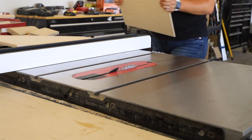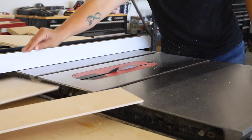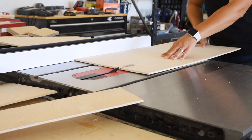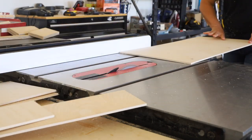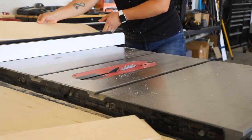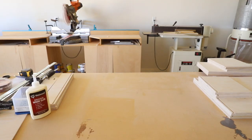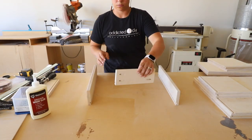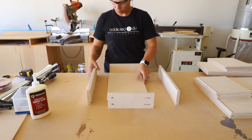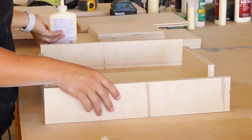I moved over to my table saw and cut the quarter inch Baltic birch plywood to make the drawer bottoms and cabinet backing. With all of the drawer bottoms cut and ready to go, I began assembling the three drawers using wood glue and quarter inch pocket screws.